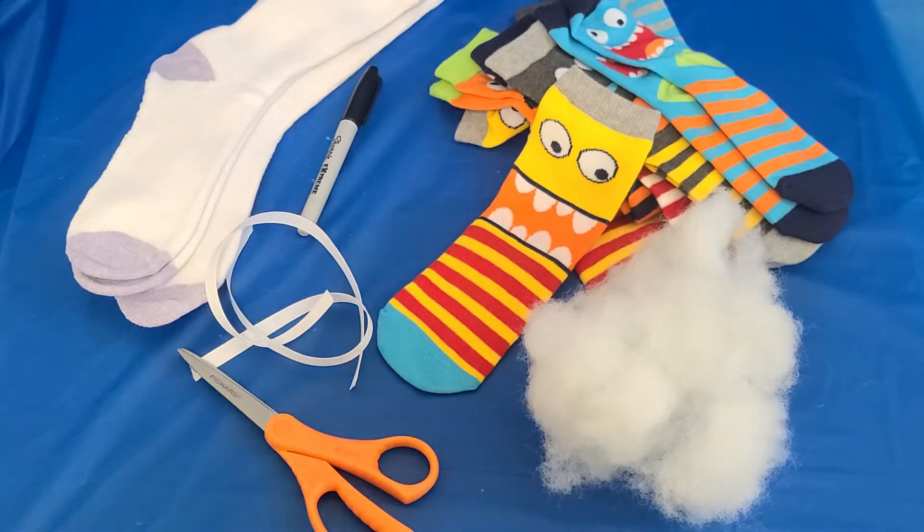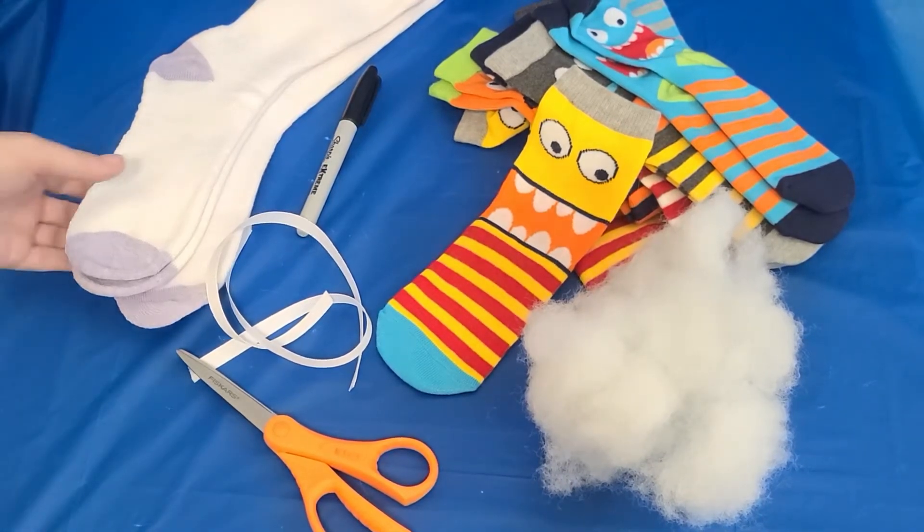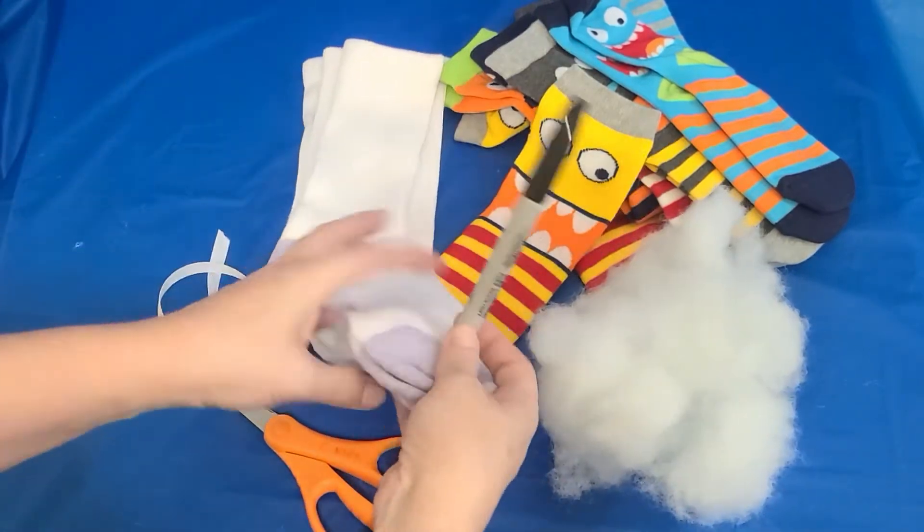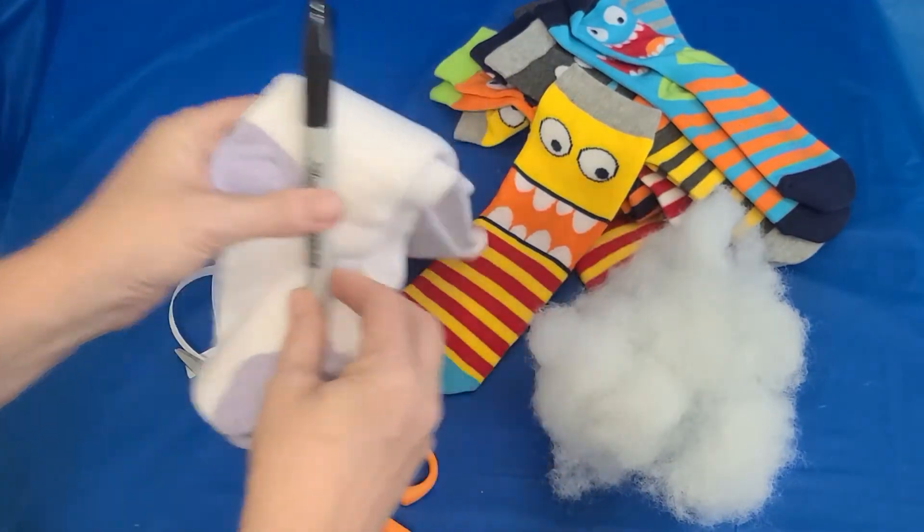You're gonna need a sock. I've got some fun socks with faces, but you could also use just a plain sock and a marker and you can draw whatever face you want on yours. You'll need some string or rubber band or a pipe cleaner, anything to tie part of the sock. And then of course you'll need some stuffing and some scissors.